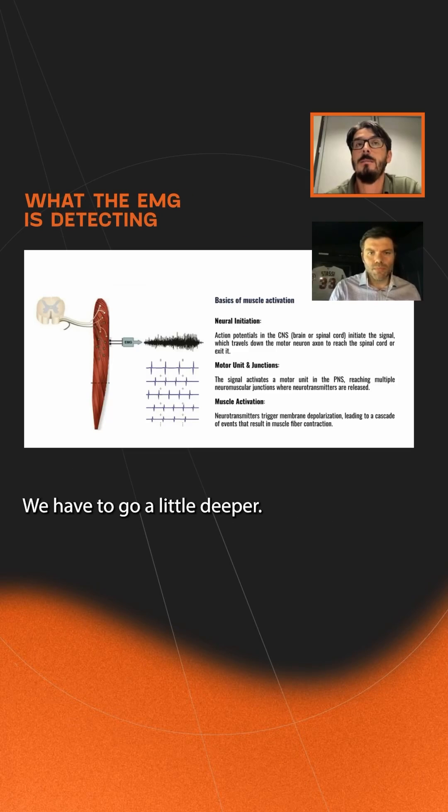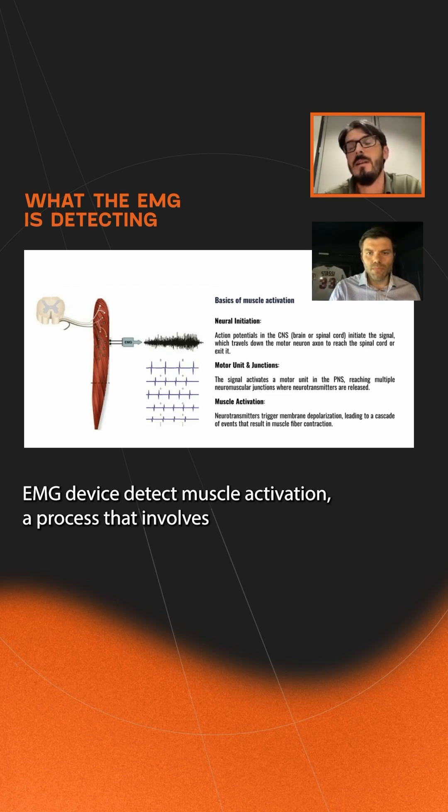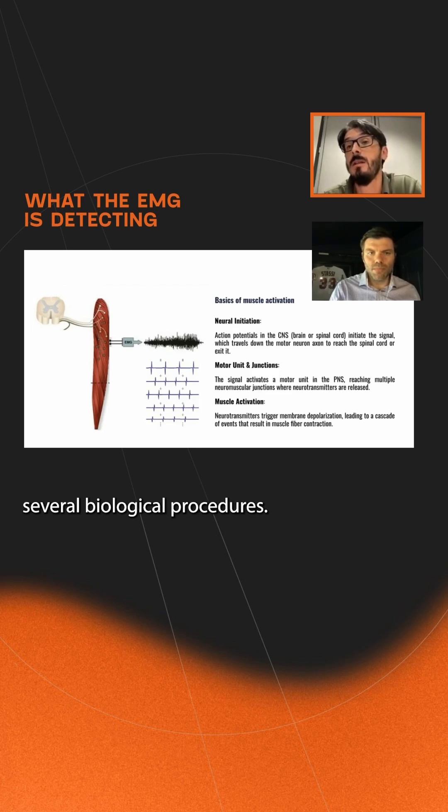Let's go a little deeper. What is the EMG detecting? An EMG device detects muscle activation, a process that involves several biological procedures.